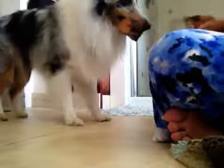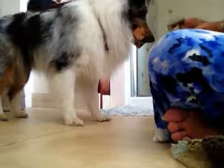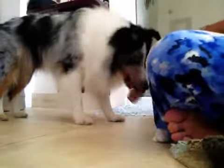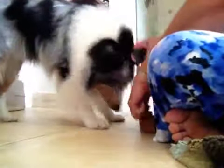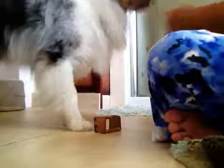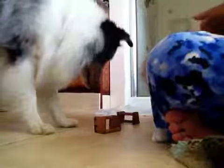Excuse you, dude — that's not what we want. Can you put it back down? Put it back down. Come on. Look what I got. Go get it. So we're going to mix him up. Find it. Good boy. Yes, sir. Good boy. Good boy. Wow. What a smart dude.